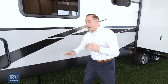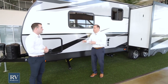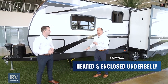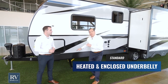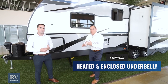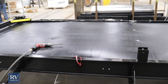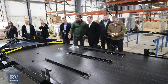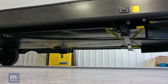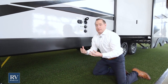I also want to touch on the underside of the coach, which is really unique. This unit comes with a fully enclosed and heated undercarriage. The material is polypropylene, which is 10 times more tear-resistant than aluminum. Everything's enclosed, so you have protection against rodents, mice, insects, water, and debris. When you're towing it down the road, you'll actually get a little better fuel economy too, which is tremendous.